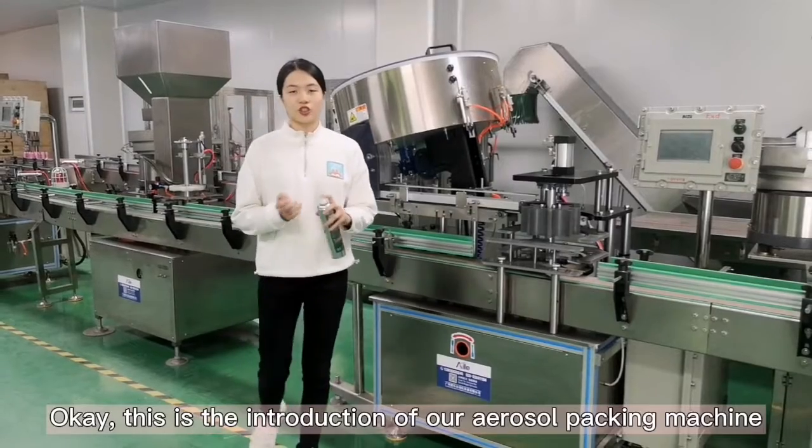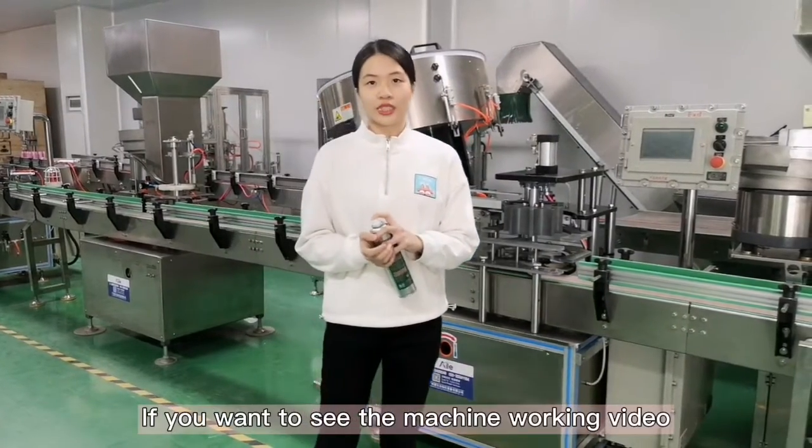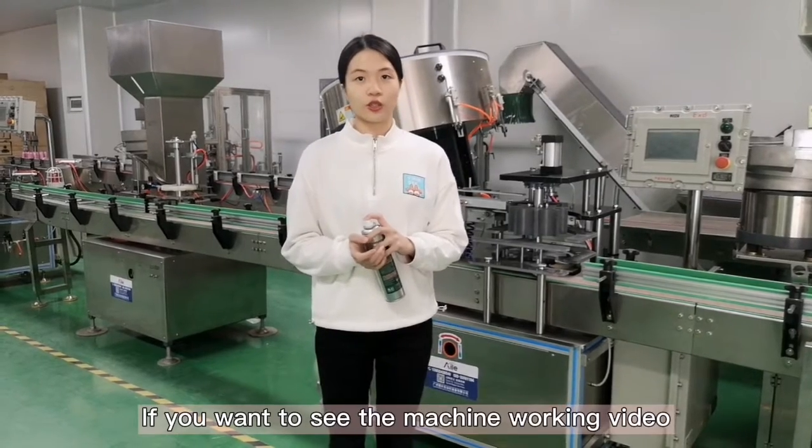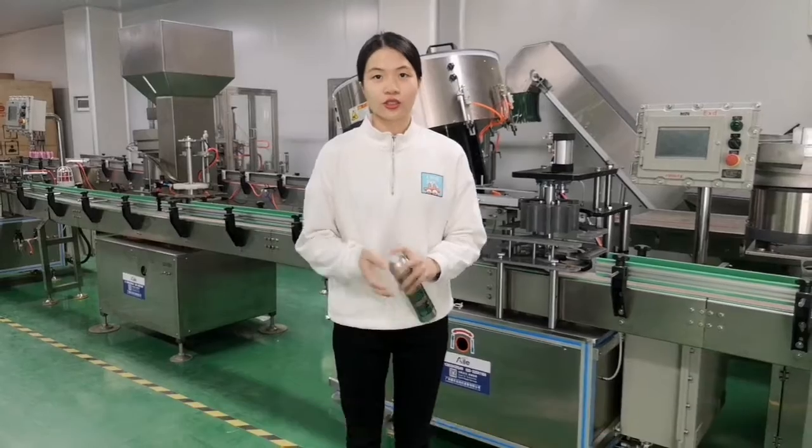Okay, this is the introduction of our aerosol packing machines. If you want to see the machine operations video, please follow us on our YouTube. Thank you for watching. See you.